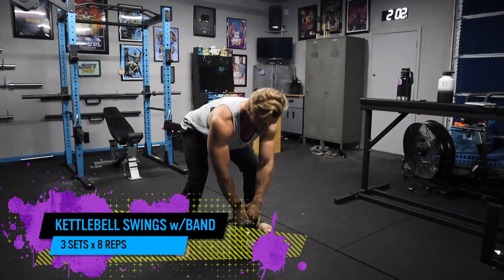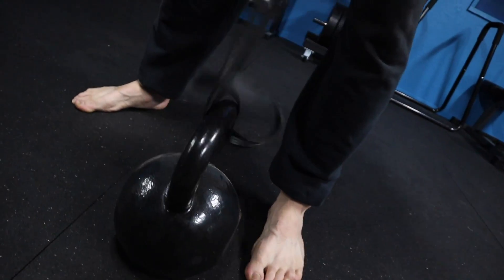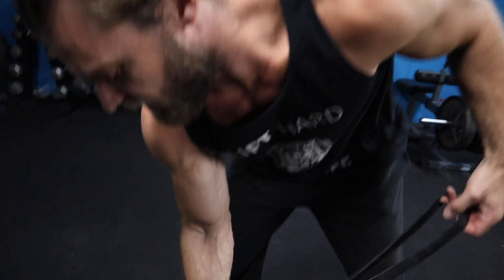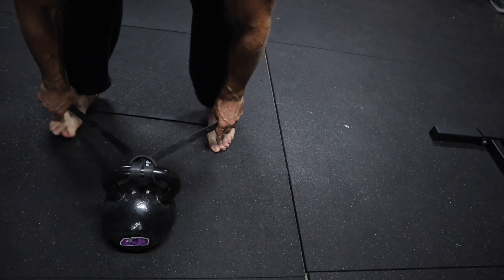Now we've got the banded kettlebell swings. Got the band, got the kettlebell — pretty easy setup. Take the band and tie it around the horn of the kettlebell just like that, then place it on the ground in a V-shape. Step on it with a pretty wide stance.